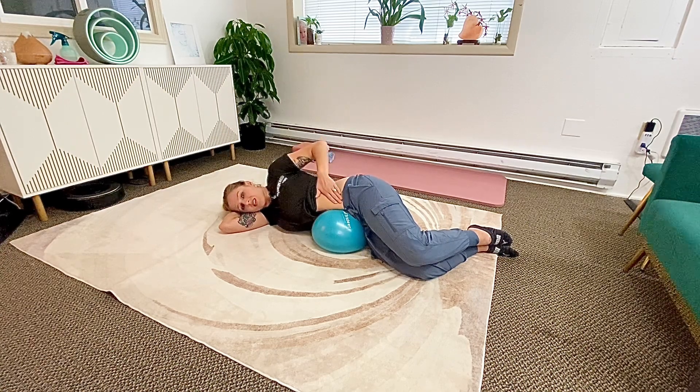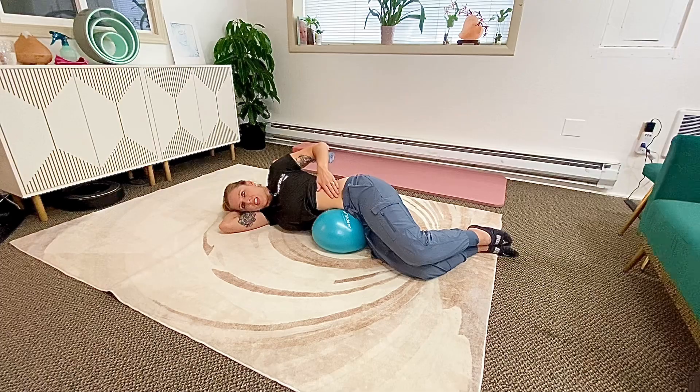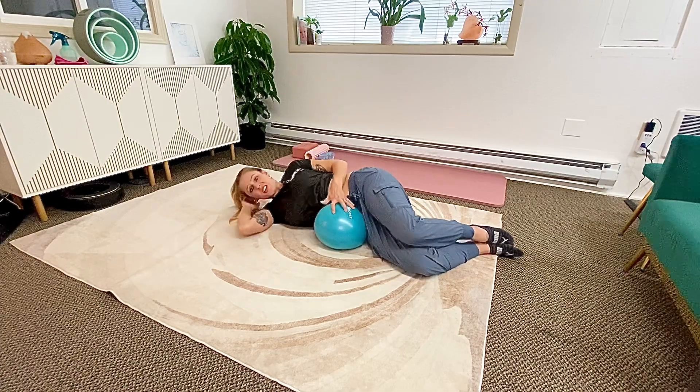Just do this as long as feels good for you. It should feel very relaxing, very nice. When you're ready, you can do the other side.